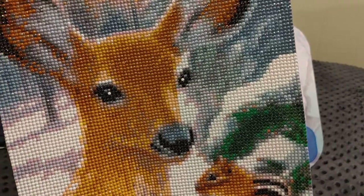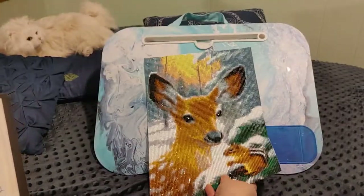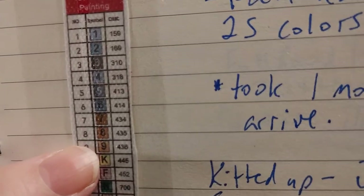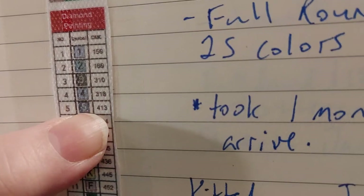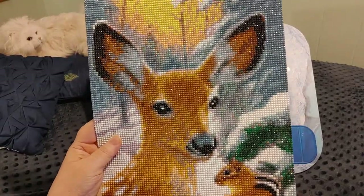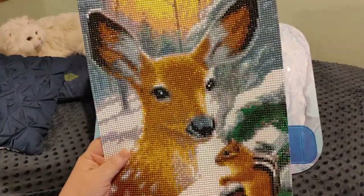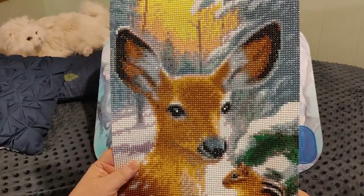The other issue with this Fan Cells kit was that I ran out of drills for one color — the 413s, which was color number 5. It wasn't just five or six missing; I'd say about 80 to 100 drills were missing. Thankfully I had leftover 413s from my squirrel and bird painting, so I just used those.